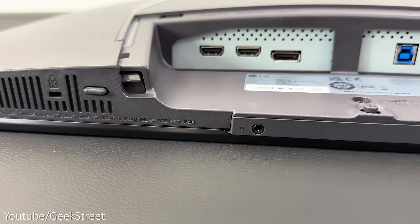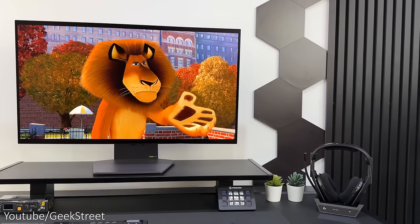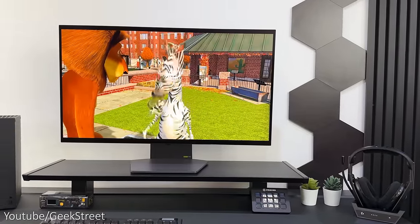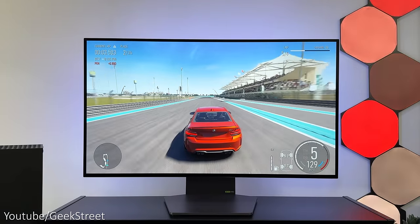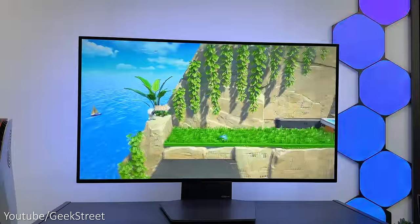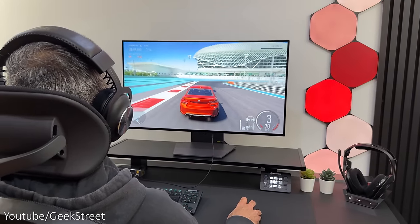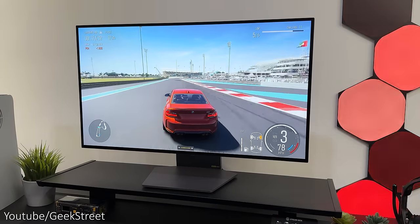The monitor has a headphone jack at the front, and LG have finally added speakers. The method they've used is pretty impressive — they've created something called Pixel Sound, which is essentially speakers behind the screen rather than backwards or downwards firing, so the sound emits through the screen itself. The sound quality is really good with some depth, and I'd say they're definitely better than speakers on the majority of monitors, though they can't replace a gaming headset for a surround sound experience.